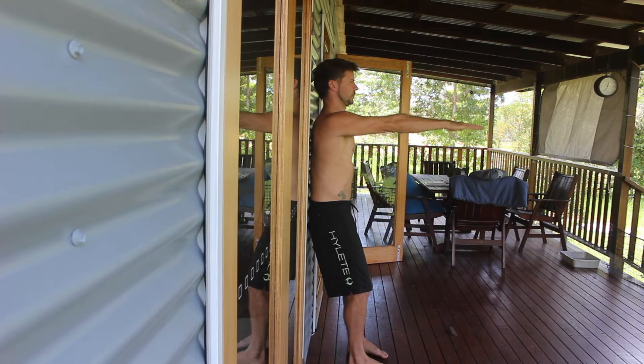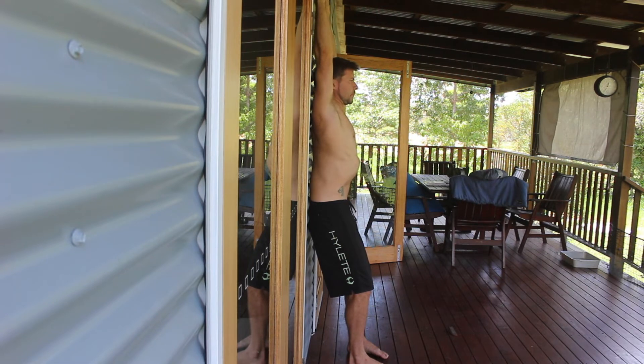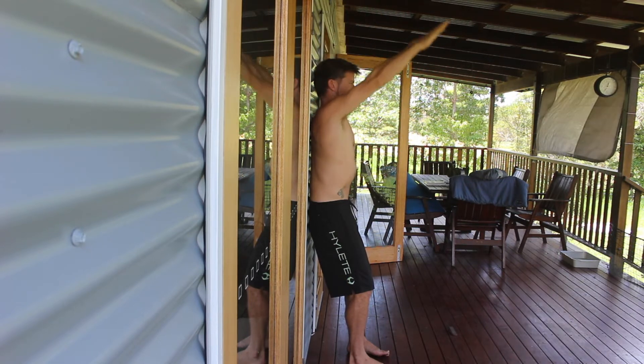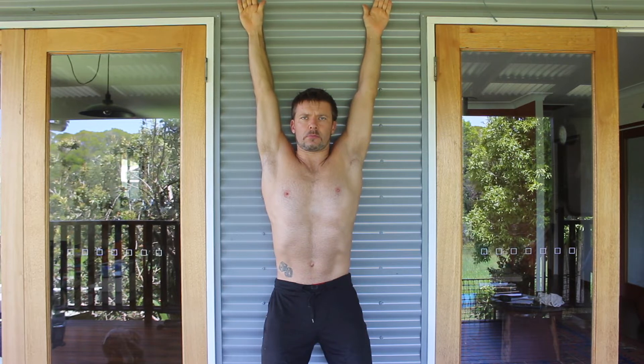If you're unable to reach the wall, this could be a sign that the lats are tight. When the lats are tight, there is limited thoracic spine extension, which also affects the handstand alignment. If you can reach the wall but you need to bend your elbows slightly, this can be a sign that your pecs and maybe your biceps are tight.